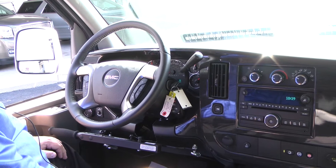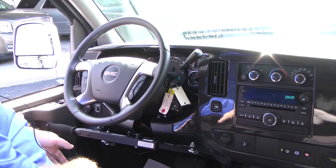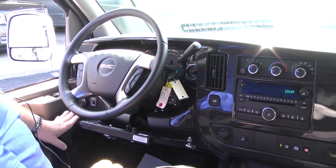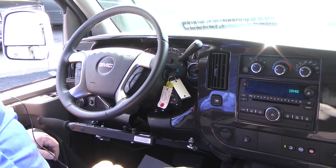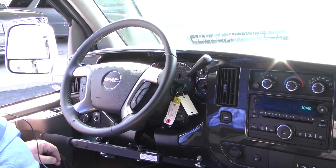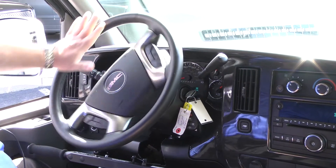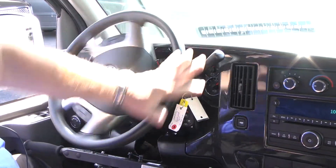A couple other features this van has: it not only has an electric parking brake for the mobility person, it also has hand controls. These are called push-pull hand controls — you push for the brake, you pull for the gas. This vehicle is also equipped with what's called zero-effort steering. It has a box with two pumps underneath the front, so if one fails it does have a backup pump. This makes it easy for somebody who doesn't have a lot of strength in their hands to turn the wheel and operate the vehicle.